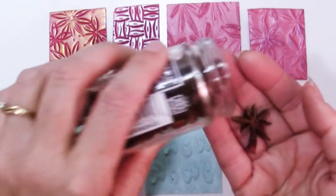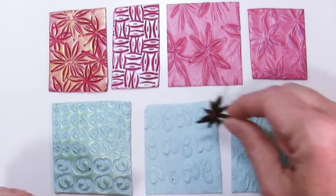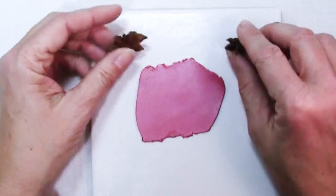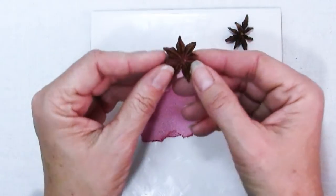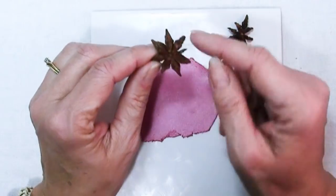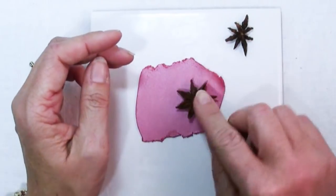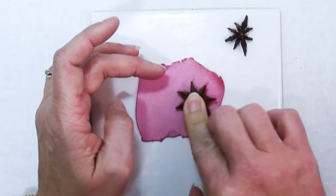All the pink ones you probably have guessed were made with star anise. Star anise is maybe one of the more obvious spices for making textures because of its beautiful shape. There are a couple of things to pay attention to when you're using star anise. I like to use this side that has the openings because I think it gives a more interesting shape. You could certainly use the other side but you get kind of a more craggy look. Try them both and see which you like.